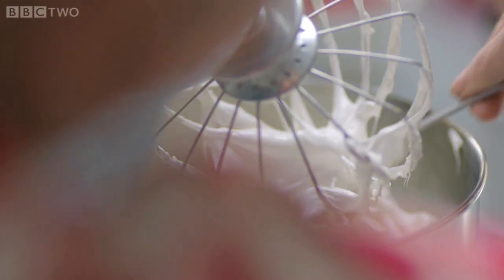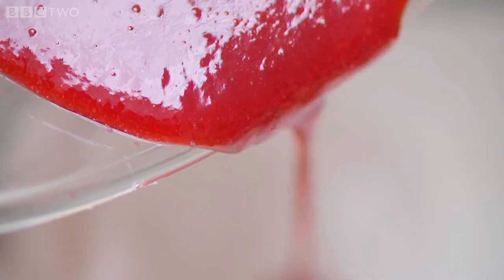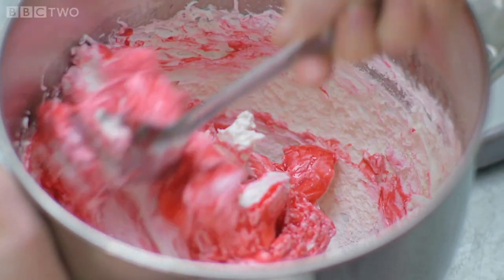Scrape the marshmallow cloud off the whisk, then take the raspberry purée made earlier. We want this to be like a raspberry ripple ice cream, so you're not going to do loads and loads of mixing and get it all pink — we want it to ripple gently through the marshmallow.